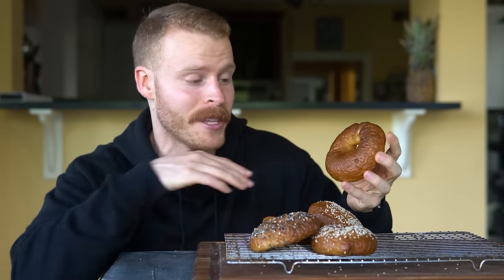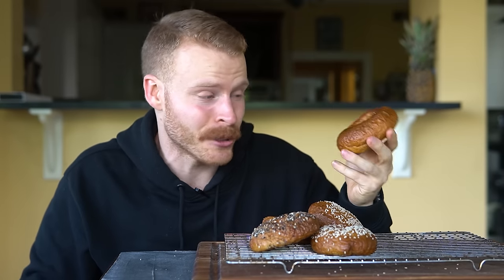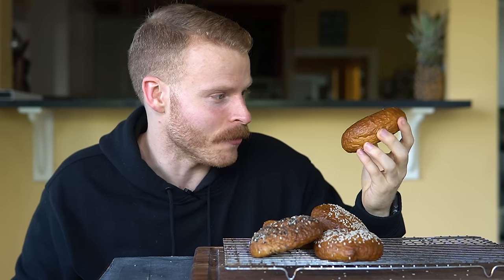I'll tell you straight up that these are better than some of the New York-style bagels I've had in New York City. I used to travel there every week for work, and I've had a fair bit of their bagels — these are definitely better than some of them. But with that said, let's hop into the recipe before I take a bite out of this beautiful thing.